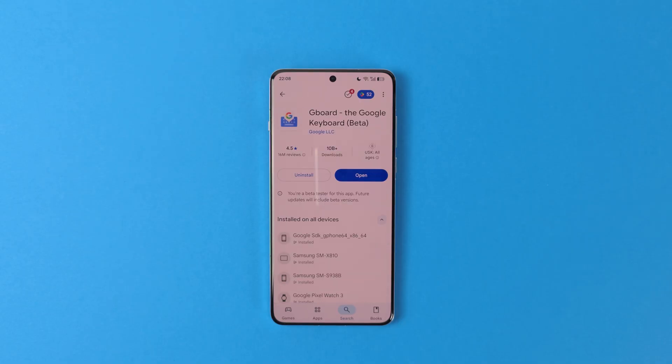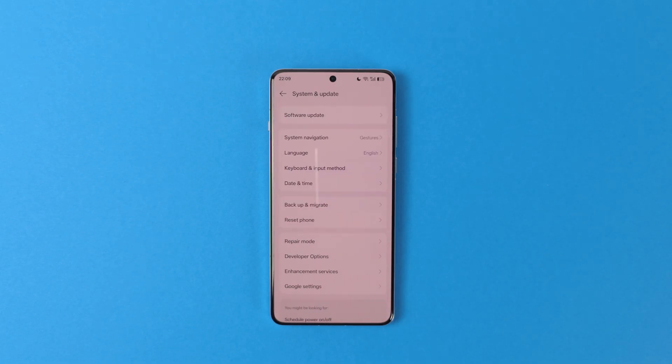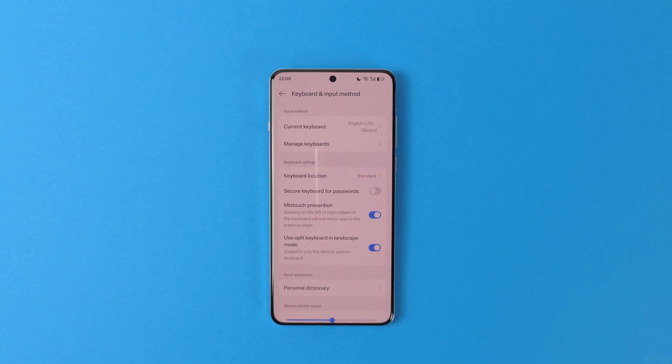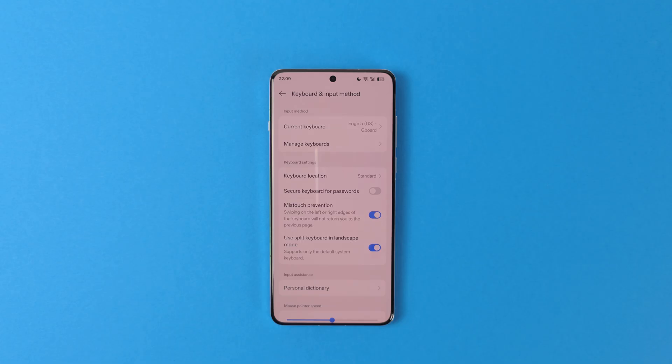The first app that I usually install is Gboard. If you're happy with your built-in keyboard, skip this section. Just install Gboard from the Play Store. Then go to your Settings, System and Update, Keyboard and Input Method, and Current Keyboard. Choose Gboard and you're all set. All of your passwords, dictionaries, and other saved settings should simply carry over from your Google account.